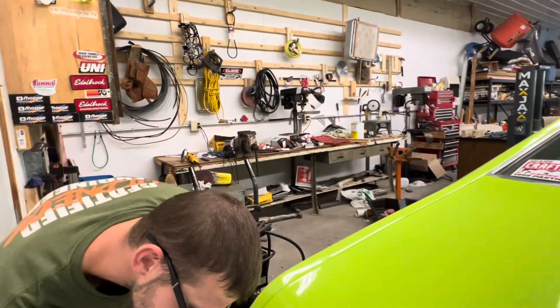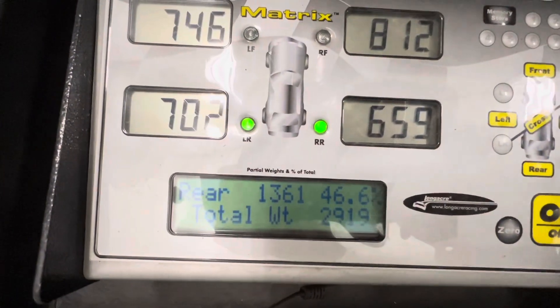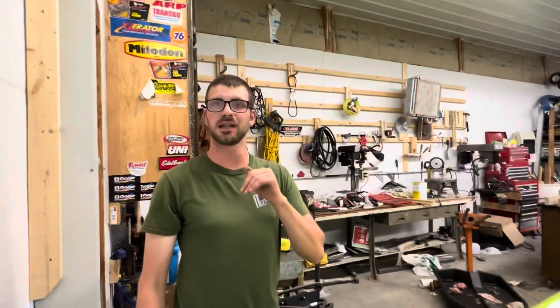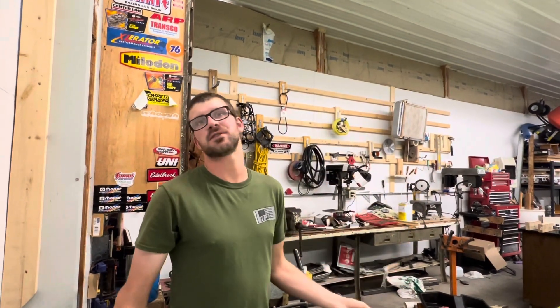This is a full tank of gas, so it's ready to go — full oil and gas. The weight is 2919. Before going to No Name last year when the car was at its lightest, we were 2906. So not even — taking off the exhaust and adding the roll bar — not even 20 pounds heavier.